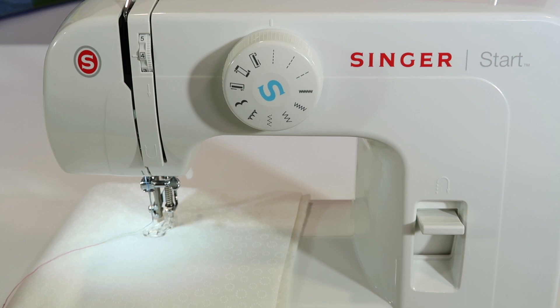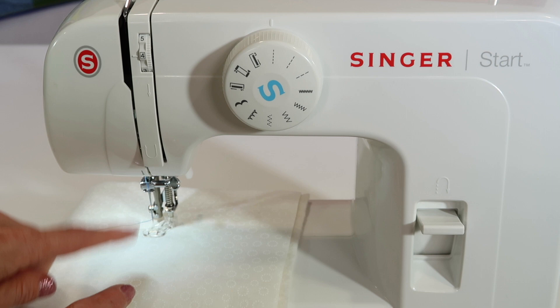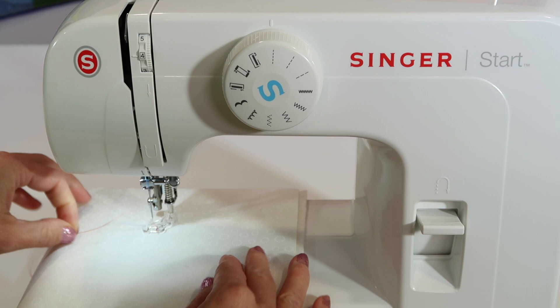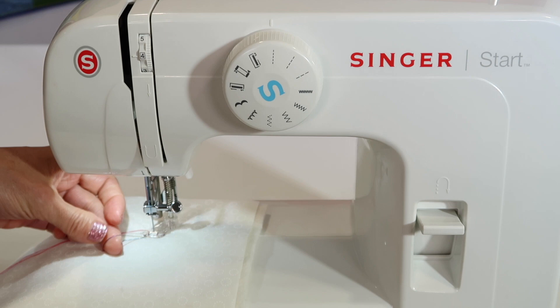I've put on some different thread than what I have in my bobbin — some variegated thread — so we can actually see the stitching and how to adjust the tension if needed. Sometimes what you want to do is hold this thread and then bring the bobbin thread up. Take a stitch, lift up, and pull this completely out. That's the bobbin thread from below, so you have a little hold on it and don't have to find it later, then cut it away from the back of the fabric.